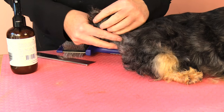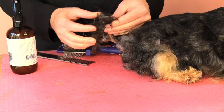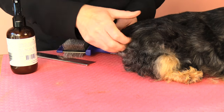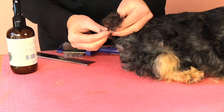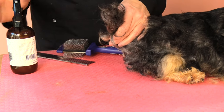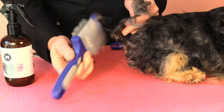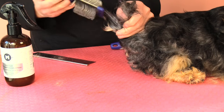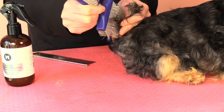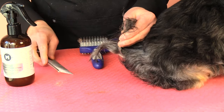When we brush Yuki's tail it's important that we remove all those knots and tangles, and it's important that we brush with the direction of the coat lay — so we always brush downwards, not upwards. Like his legs, we're going to brush section at a time, gently spraying each area and always brushing downwards. Once we feel we've removed all the knots from that area, cross-check with our comb and then move on to the next section.